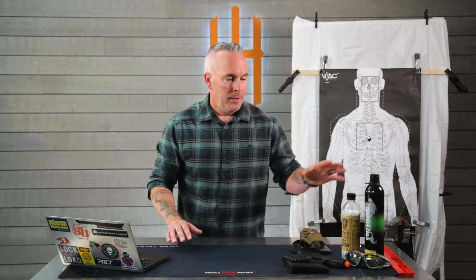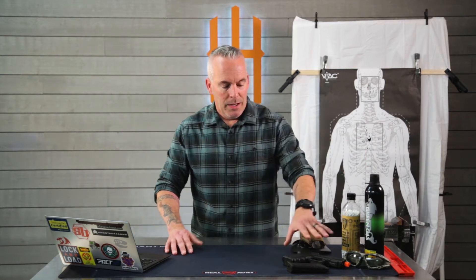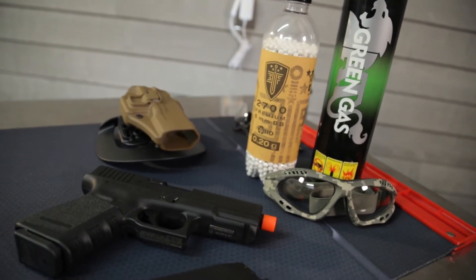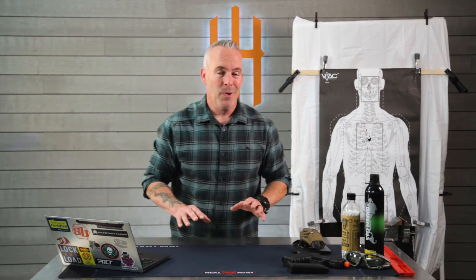As you've probably noticed, ammunition prices have skyrocketed — that's when you can find it at all. We discovered that we could obtain a licensed Glock 19 replica, about 3,000 rounds of BBs, green gas, eye protection, an extra mag, and a holster — all for about the same price as 200 rounds of 9mm ammunition.